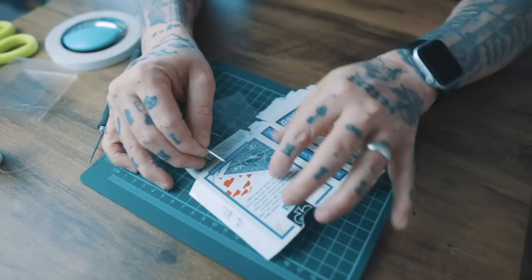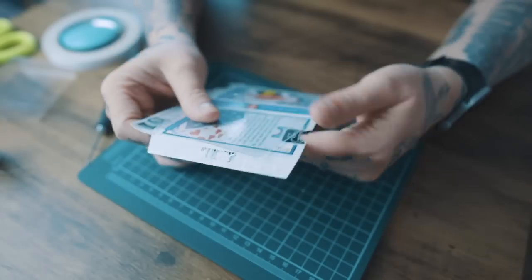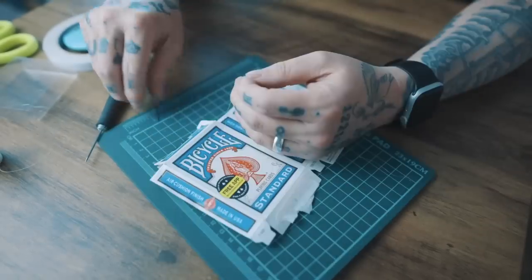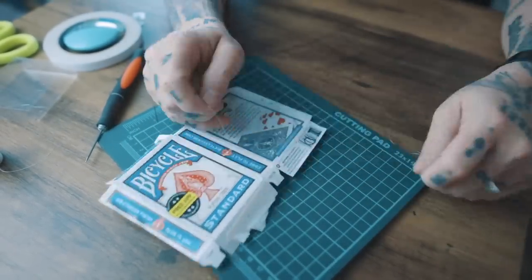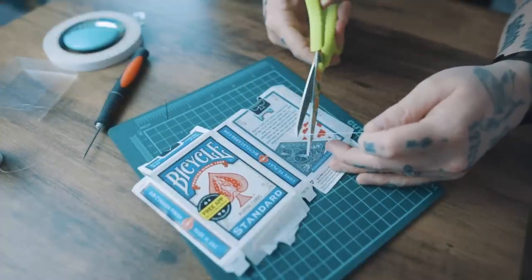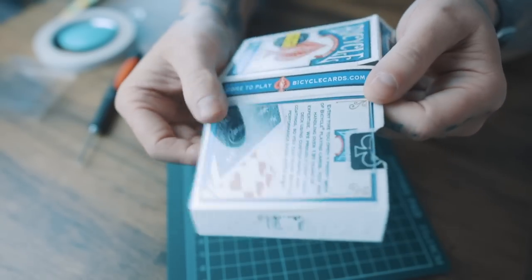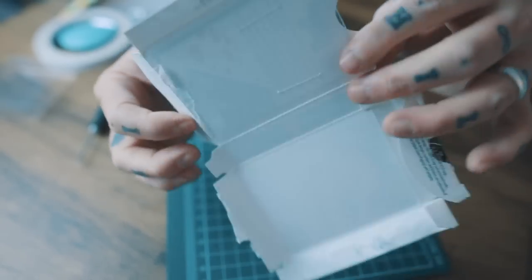With the needle threaded, I can now quickly and easily thread through. Now we're going to tie a knot in this, and then finally I'm just going to cut the knot off. When you're finished, you'll have something that looks like this — a plastic piece that flips back.